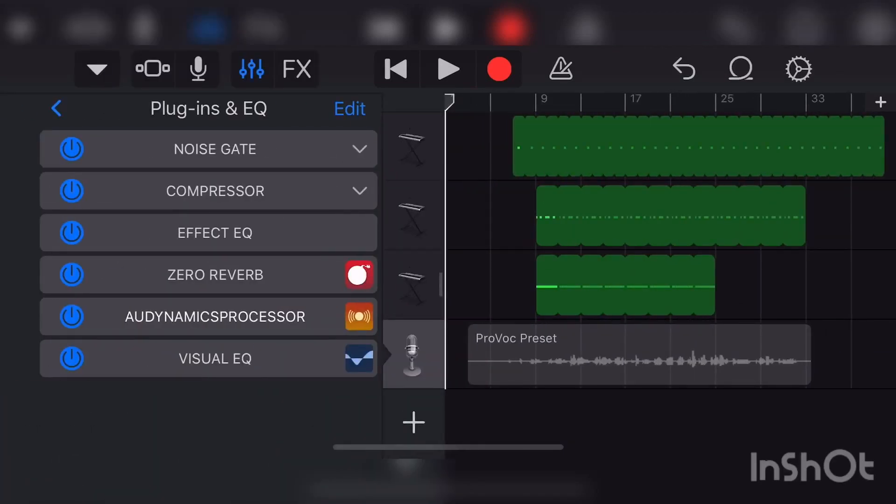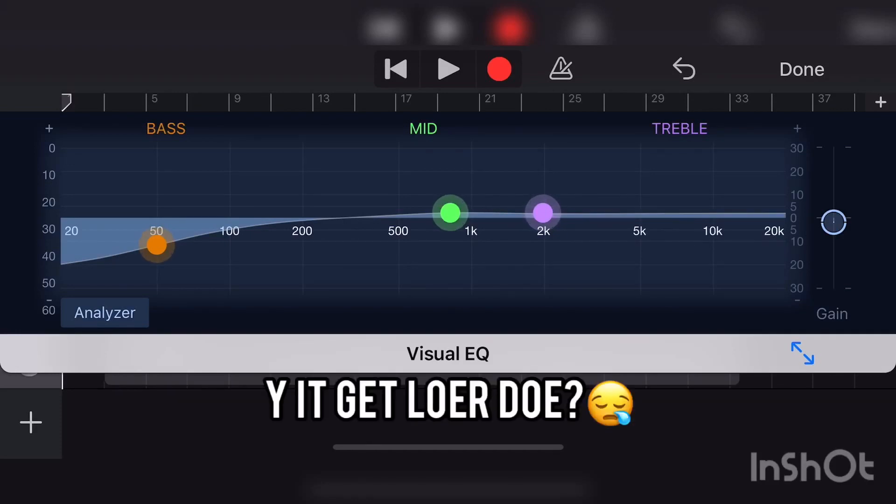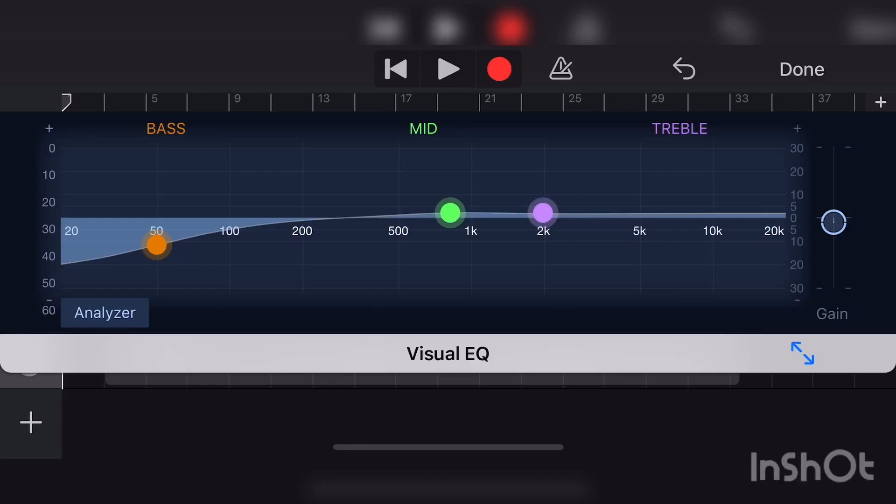Then go to the Visual EQ. This is where you mix your vocals — I can do another video on that in the future. For my voice I have to take out a lot of bass frequencies because my voice is low pitch, so it would sound too muddy. Especially if you're doing rap vocals with an 808, take out the bass so you can hear the 808 and the kick knock.